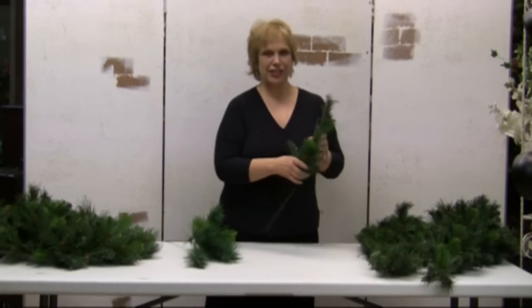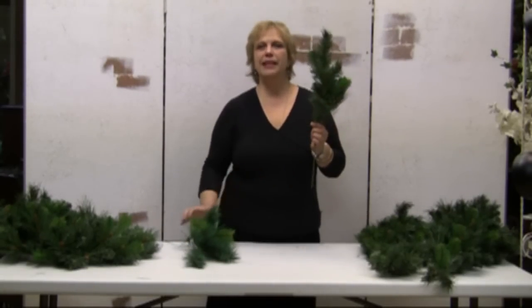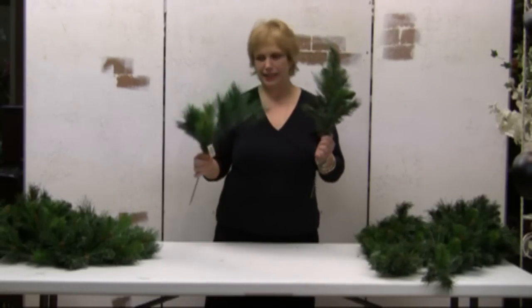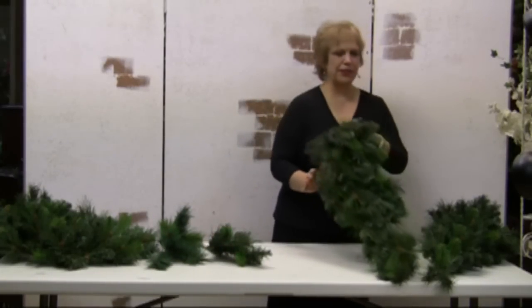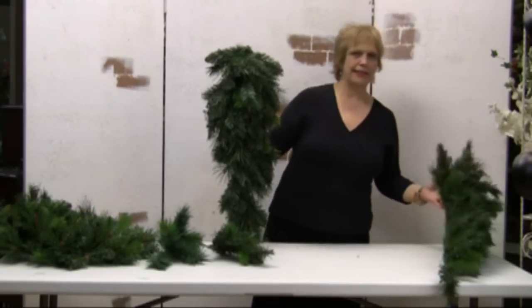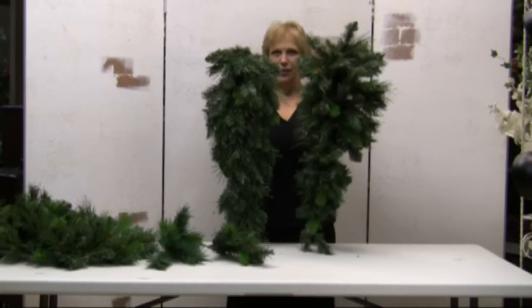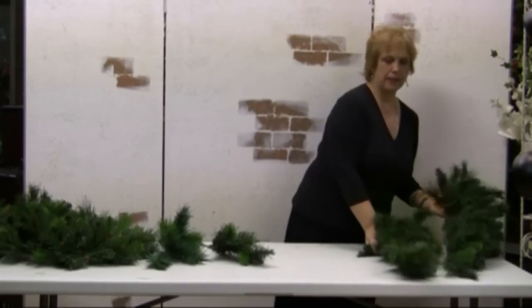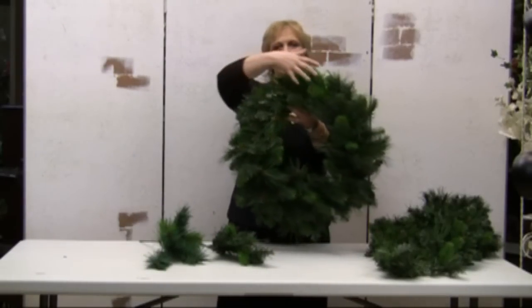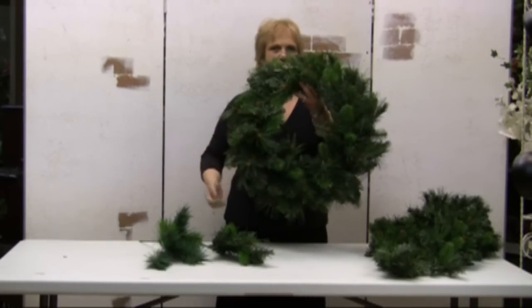So how do you turn something like this into something that's a little bit more realistic looking? Or how do you turn this teardrop swag into this teardrop swag? Or this part of the wreath into this part of the wreath?